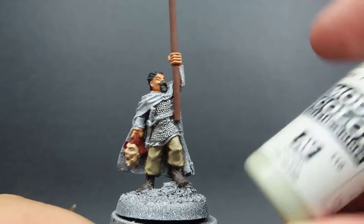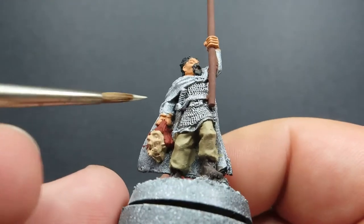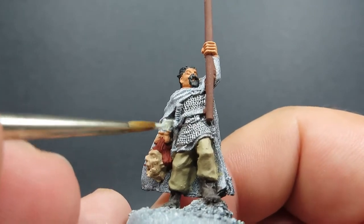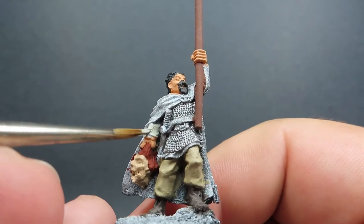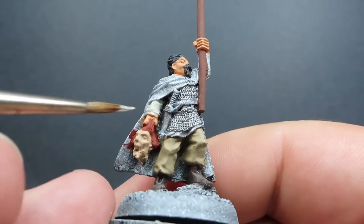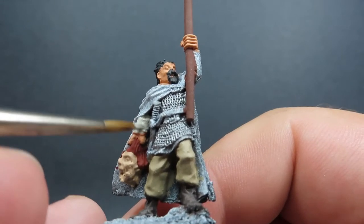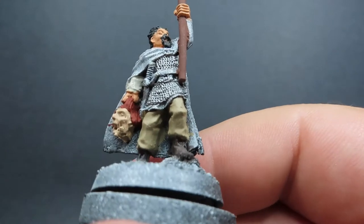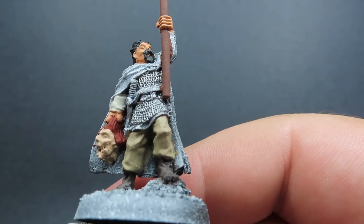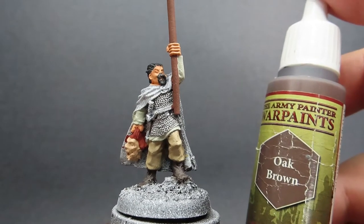With the chainmail painted up, I'm going to come in with some deck tan. All we're going to be doing with the deck tan is painting his undershirt — basically just the sleeves, and there's a very small trim along the underneath of the chainmail as well. You want to make sure you get that in there — a very thin line — so if you need to switch to a smaller brush just to pick out that area, go ahead.